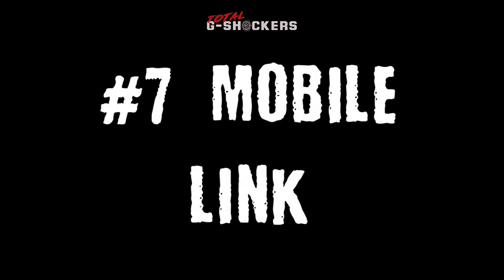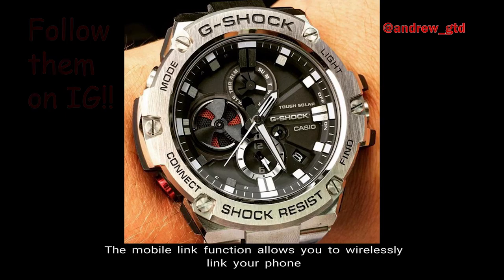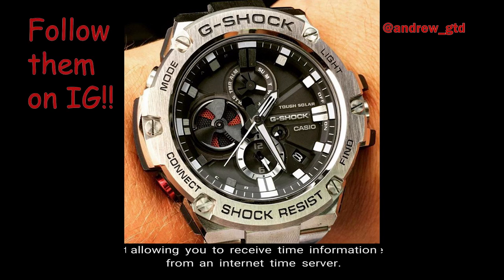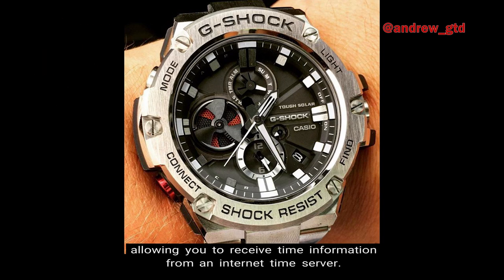Number 7 — Mobile Link. The Mobile Link function allows you to wirelessly link your phone to your watch using Bluetooth through the G-Shock Connected app, allowing you to receive time information from an internet time server.